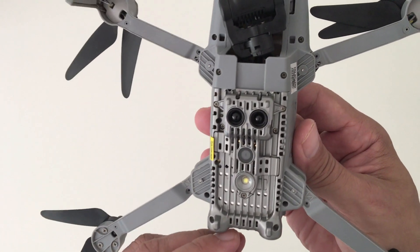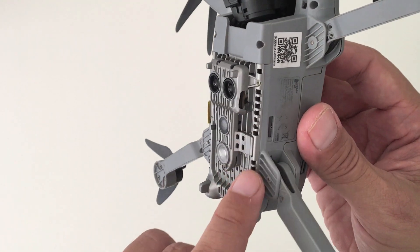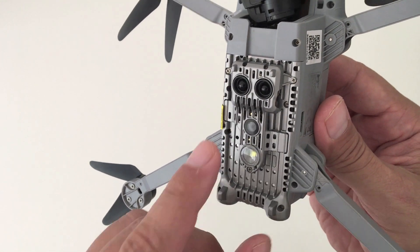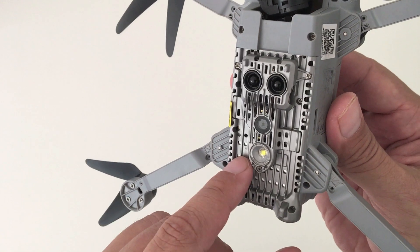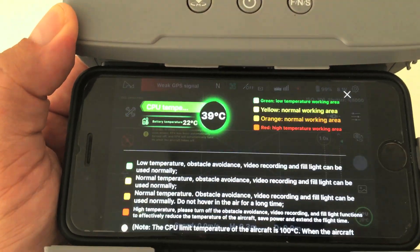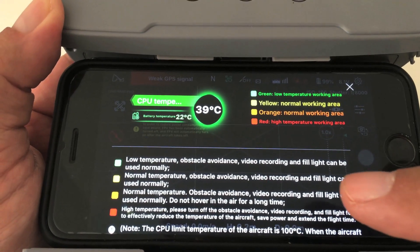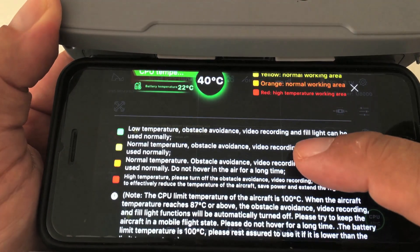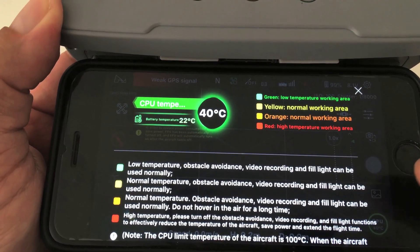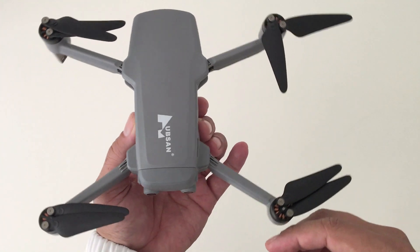On the bottom you have a heatsink made from a magnesium aluminum alloy, designed to dissipate the heat that the obstacle avoidance sensors and other inner components produce during operation. There's a CPU monitor in the app that allows you to check the heat temperature in case it gets too hot. Now if you're just hovering in the air for a long time without doing anything and you have the obstacle avoidance sensors activated, the CPU temperature will rise for sure.